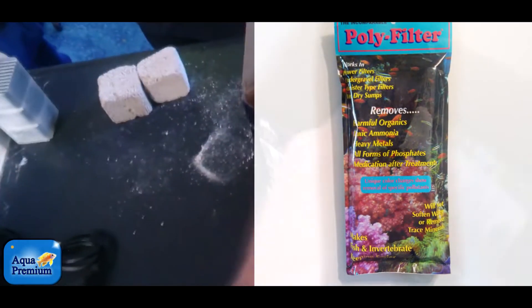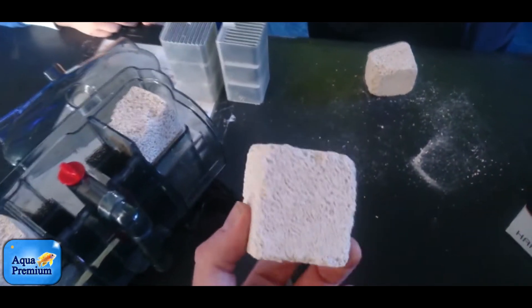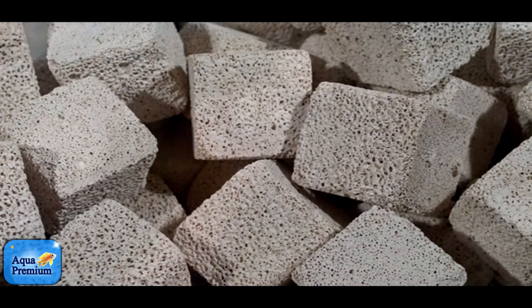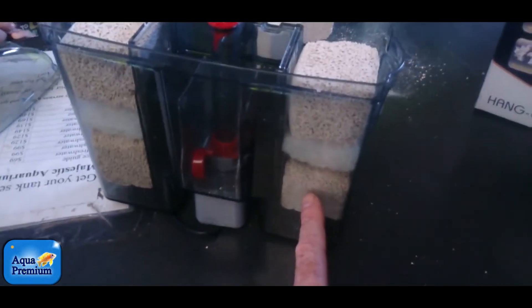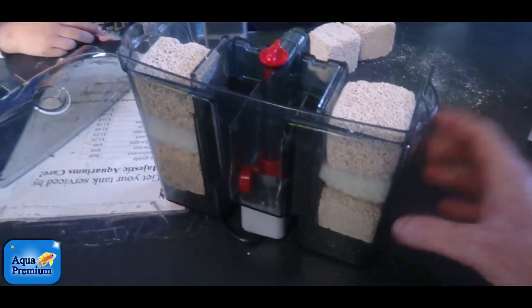Polyfilter changes colour to tell you when it's full and changes colour to tell you what it's absorbing. I'm also a big fan of Marinepure. These come in little cubes and have the best surface area to volume ratio on the planet to grow nitrifying and denitrifying bacteria. What I basically do is pop a Marinepure cube in the bottom, then a sheet of polyfilter, then a Marinepure cube on top.